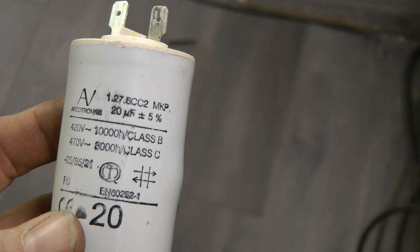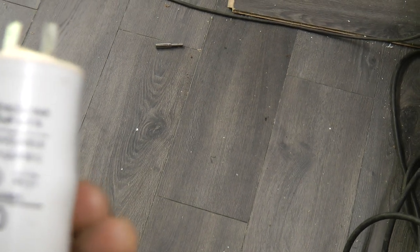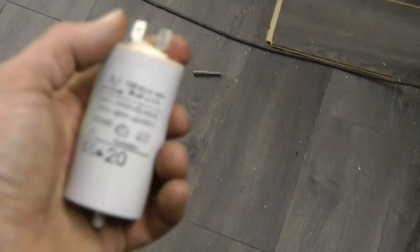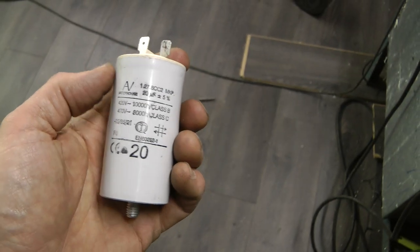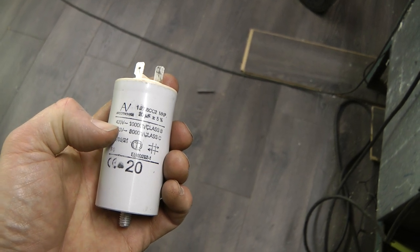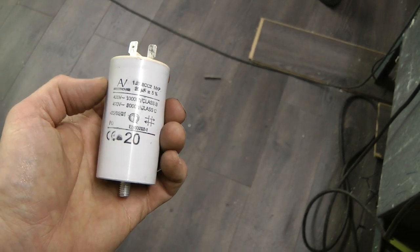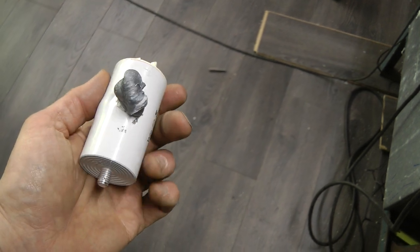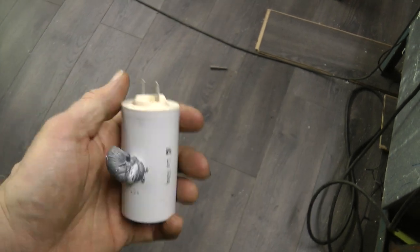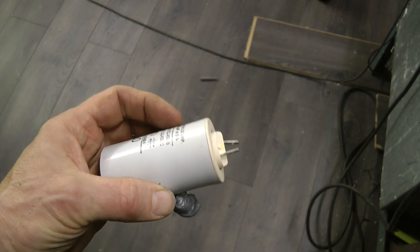That's why it's got low starting torque. When it's running it's fine, but this starting capacitor is switched in when the motor starts by a switch inside the motor, and switched out when the motor is running. Without it you get virtually no starting torque at all, which is what we seem to have. It's rated 420 volt AC - surprised it's blown up. It's probably Italian I should think. So I need a new one of those, and then we'll take the rest of it apart and have a look at the gears and things just to make sure they're okay.